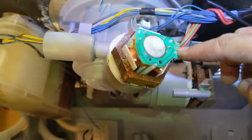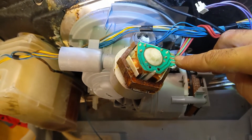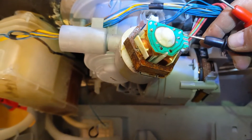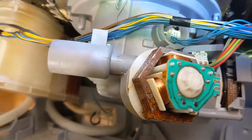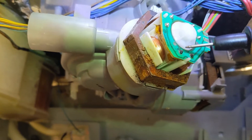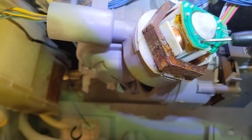I tried to take measurements from the outside and I could see only on one connection — between these two connections — a resistance. As I understand, this is like a normal AC 3-coil motor. Each coil needs to give me resistance, and this coil is giving me resistance, this one too, but this one wasn't.